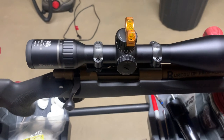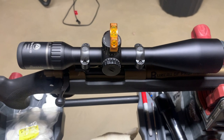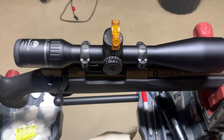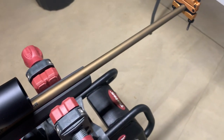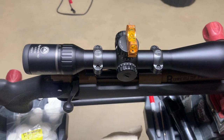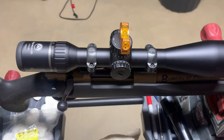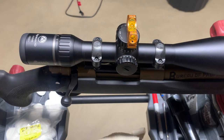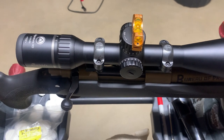That's really all there is to it. With these couple of tools from Wheeler it makes it super easy to mount a scope at home. You don't necessarily have to take it to a gun shop to have it done. You can feel pretty confident in yourself as long as you have these levels, ensuring your scope is level to your action. Torquing your screws is always a good idea so you have equal tightness on everything.